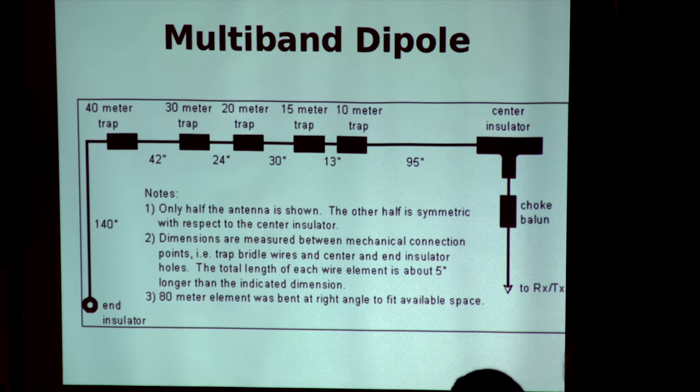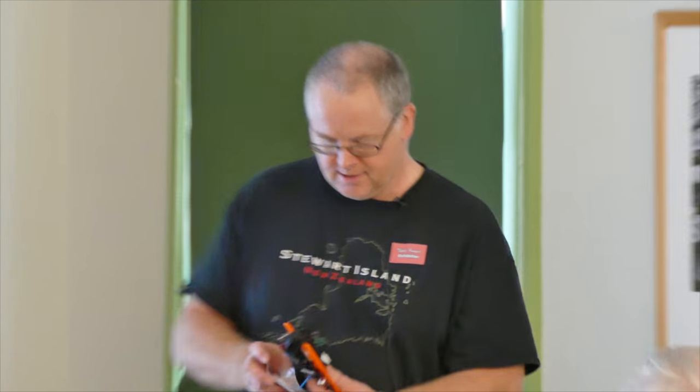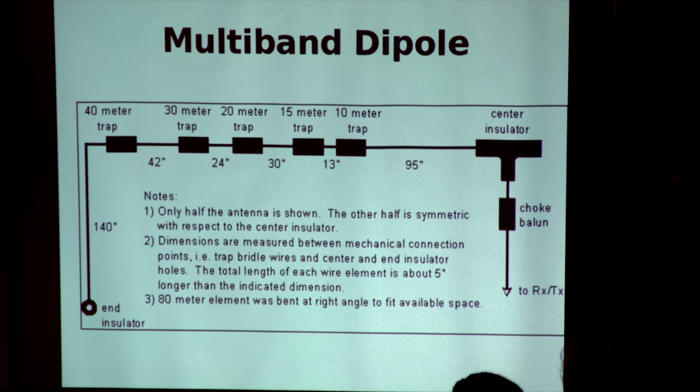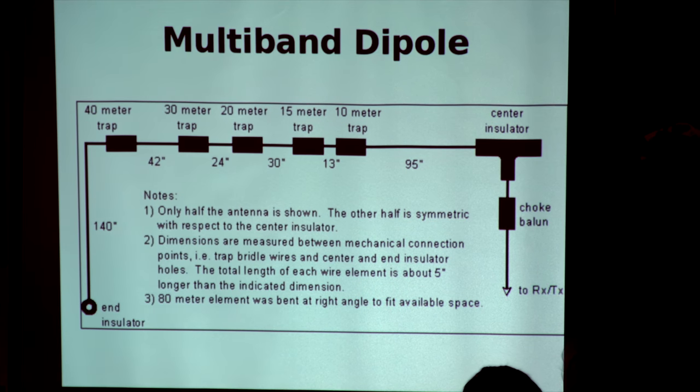Has anyone used a multi-band dipole before? I decided to see how light I could make these things. That antenna all assembled is what I've taken on DX trips as the entire antenna. Instead of traps, I used Anderson PowerPole connectors — so if I want to operate on 15 metres I literally just connect the sections together. From a QRP perspective, you can make that on site, and I did. It works.